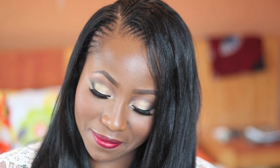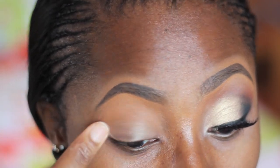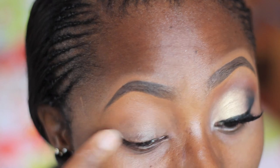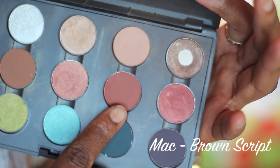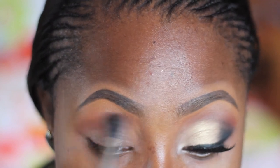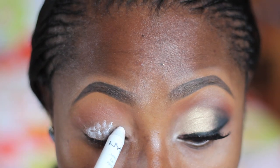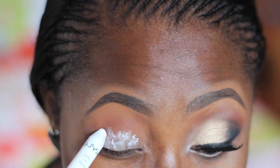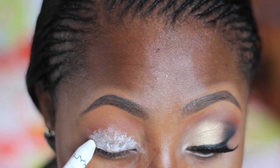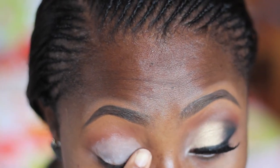If you guys are interested in finding how I got this look, please keep watching. First I set it up by priming my eyes with a MAC paint pot in Banking. After that I went in with MAC Brown Script, applying this just slightly up with my crease — it's also going to serve as my transition color. Then I went in with NYX jumbo pencil in Milk and applied this on my lids. This is very sticky and it's going to serve as my base, helping my eyeshadow stand out more.